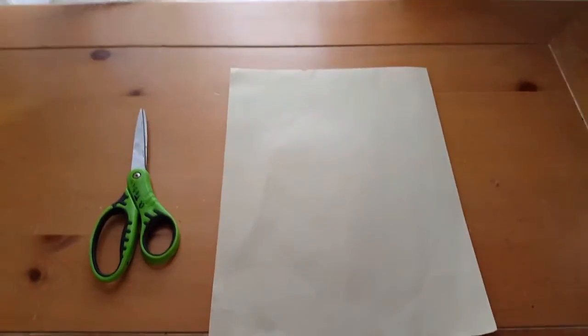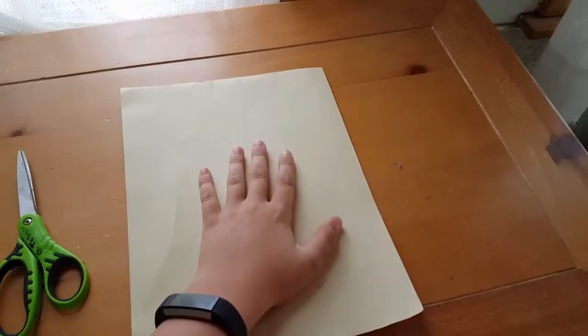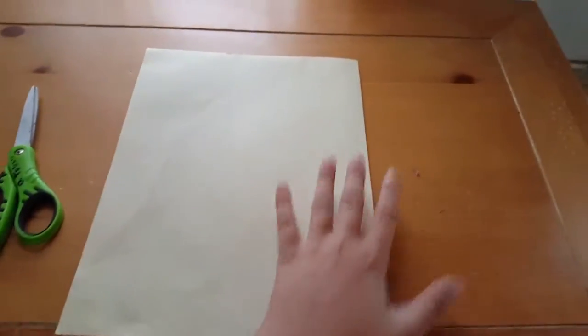Welcome to another Let's Make Crafts video. This video is a little confusing but just pay attention and it's really fun in the end — it makes a cool little craft project. All you're going to need is scissors, tape, and a piece of paper. This is origami, so some of you might not have square paper, but I'm going to show you how to make square paper really easily without any measuring.